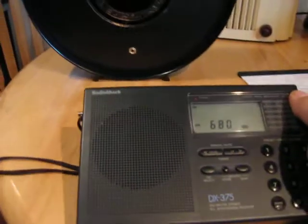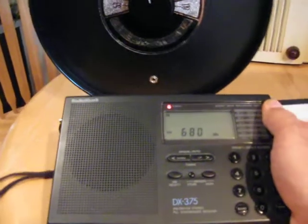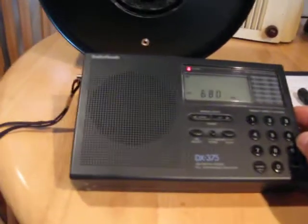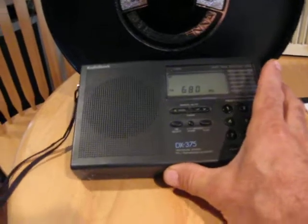And we get a certain distance away and get a feel for it. Really, how you want to use one of these is to turn the preamp off and close-couple it.